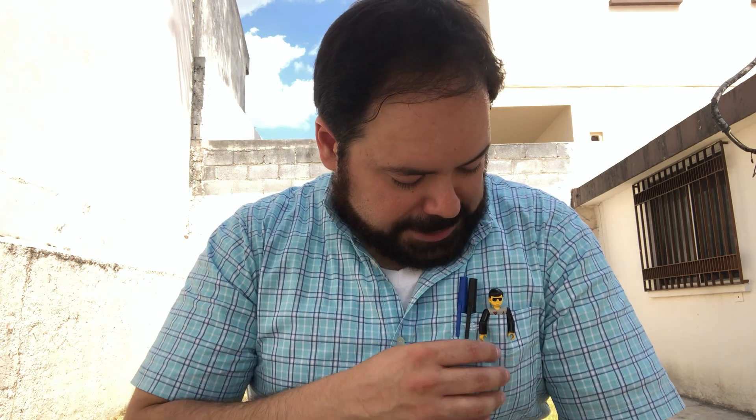Hey everyone, this is Senior Stationery. It's nice to see everyone again. Sorry for my long period of absence — I've been a little busy, but I was really longing to be back and keep doing more reviews. I've got a lot of stuff to review, so let's get to it. I appreciate your patience, and from now on I shall be uploading more videos for you.